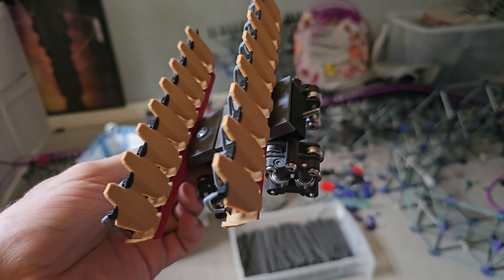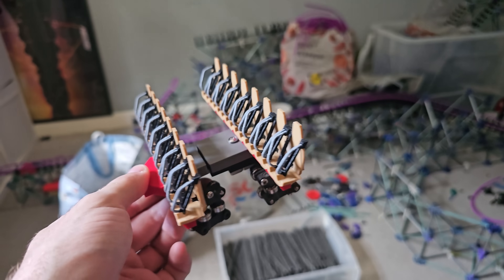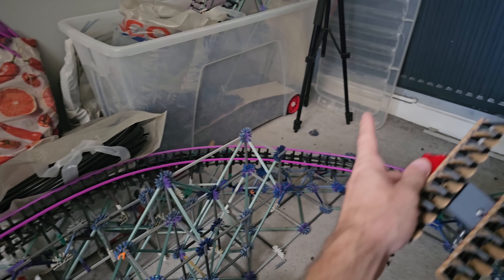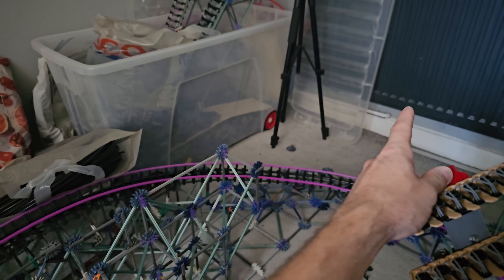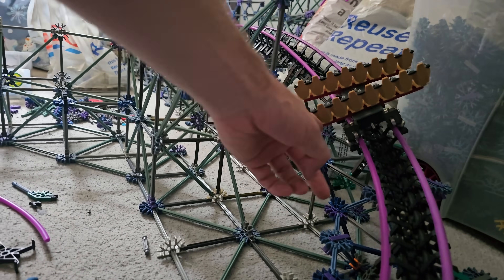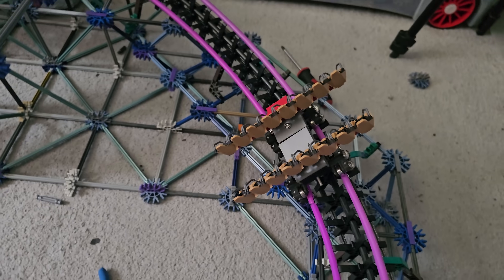I set it up with just two rows for now to see if it works clearance-wise — this is where you have that little bunny hill after the mid-course brake. It clears, actually with quite a lot of space as well. The train is not as big as I thought it would be.